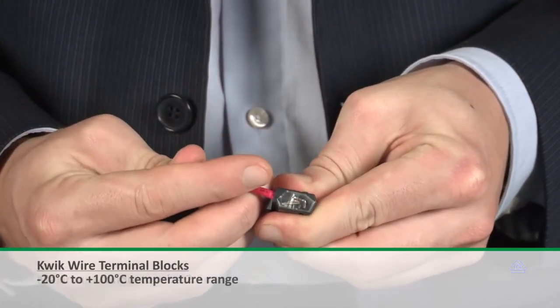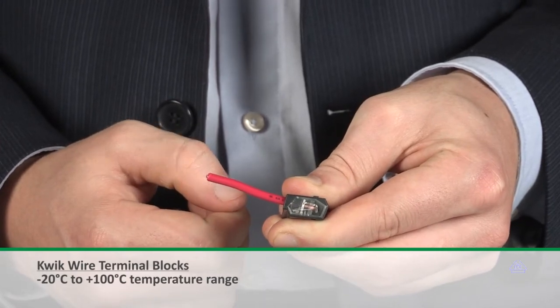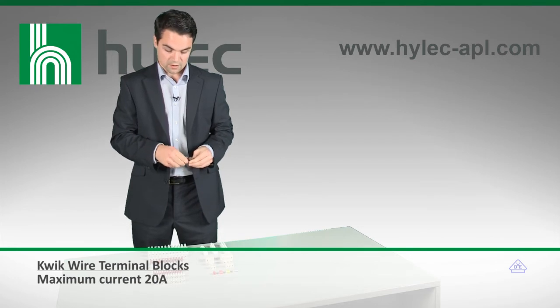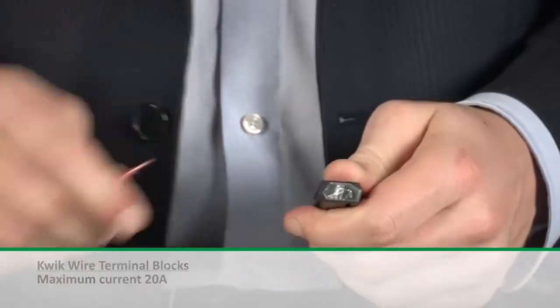These are simply pushed into position and then clasped into place. A transparent window is available on the side to allow you to check that the connection has been made, and once they've been secured, they can only be removed with a twisting action, meaning they can't become accidentally disconnected.